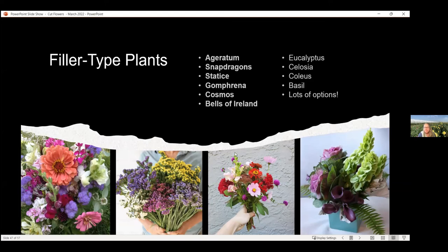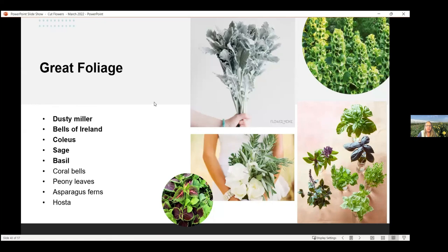Here are some more foliage plants — things that don't necessarily bloom but have good foliage. Dusty Miller, Bells of Ireland, which even though it's more of a flower it looks more like foliage. Coleus in the lower left. Sage, basil — a lot of your herbs can be used in arrangements as well. Coral bell leaves, peony leaves — if you're growing asparagus, the ferns off of those can be great in a cut flower arrangement. Lots of different things can add interest as greenery.